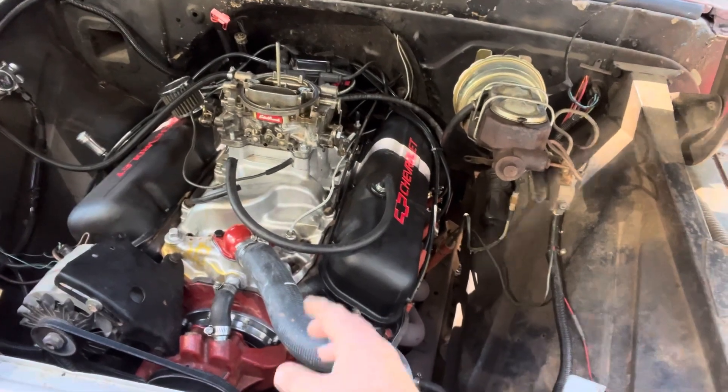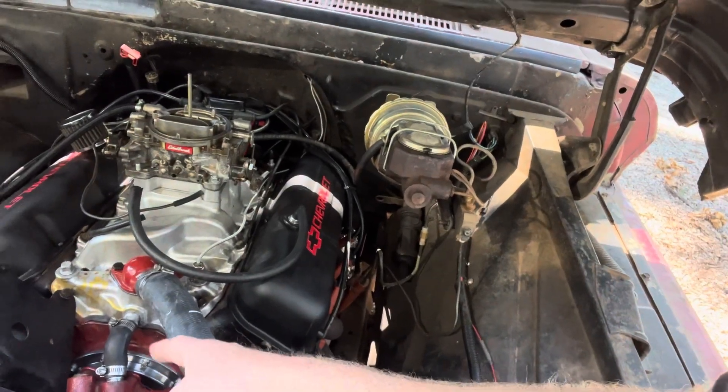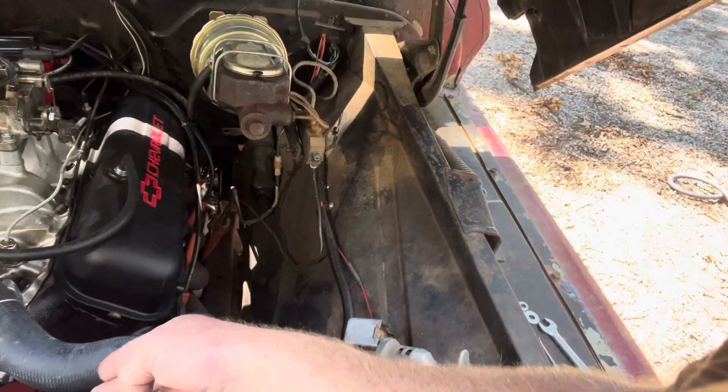As you all know, I've been fighting this popping issue that sounded like a lean condition with Candy Cane. I was setting my timing and I noticed my timing mark was jumping all around the place. I went ahead and pulled it apart — my timing chain had a lot of slack in it, I mean like it was rattling. I went ahead and took it out. I had a billet timing set for my 481, so I put my billet timing set in here and that fixed my timing issue. I have a steady timing mark now — it's not moving at all. It's dead where it's supposed to be. I've got it set at 30 degrees base timing right now and I am running the vacuum advance in an MSD 6AL.